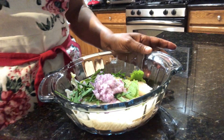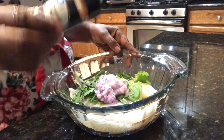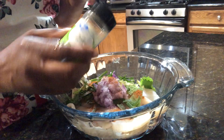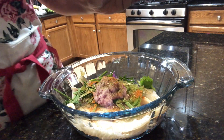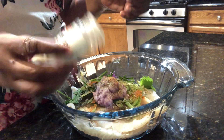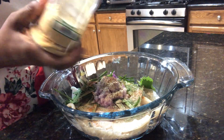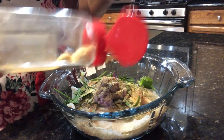Now I'm going to put some dry seasoning on and I'm going to sprinkle some cayenne pepper — not too much — some thyme leaves, also some white pepper, and some garlic powder.